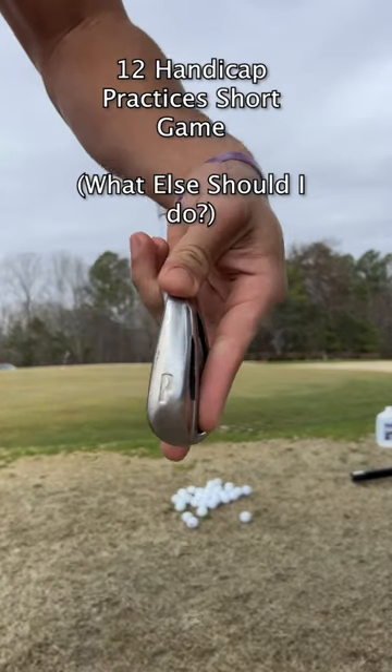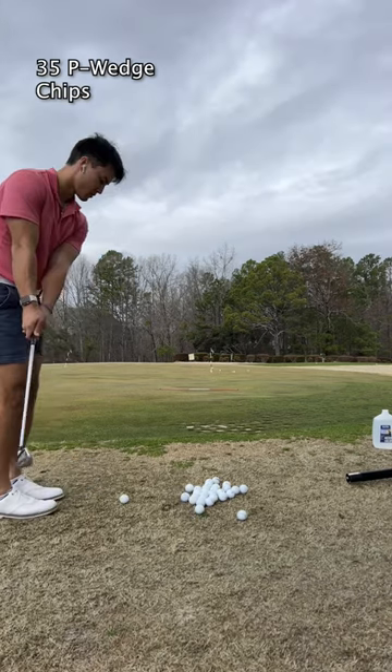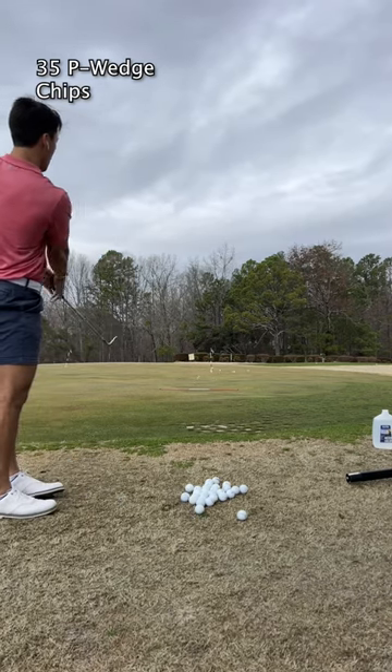I'm a 12 handicap golfer trying to make the next step in my golf game. Here's a short range practice of what usually happens when I'm practicing my chips, my putts, and my wedges.